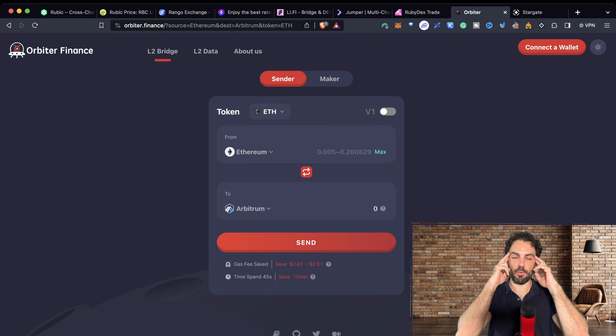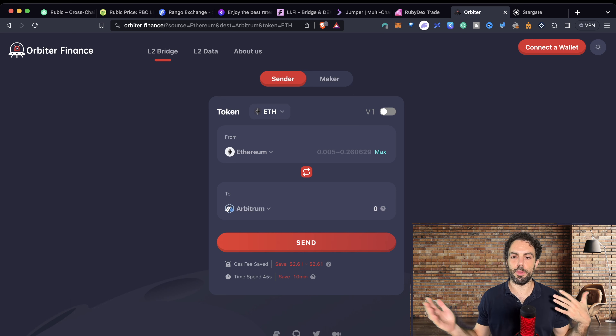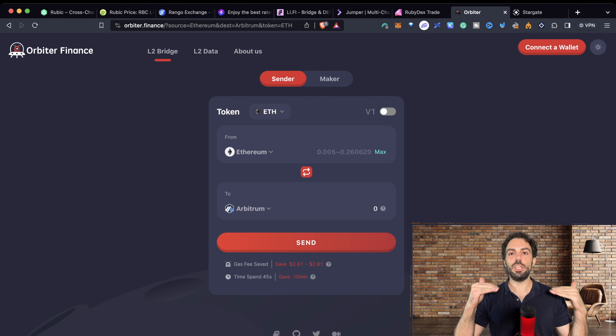On the other side, Orbiter Finance and Stargate are incredible solutions if you're looking to qualify for a Layer Zero airdrop — using these protocols is pretty interesting for that purpose. However, be aware it's not always worth it because you have to do multiple steps, these platforms don't support many assets, and the chains supported are also limited.